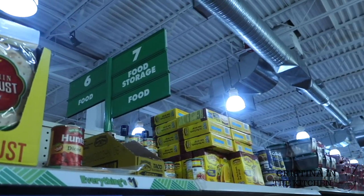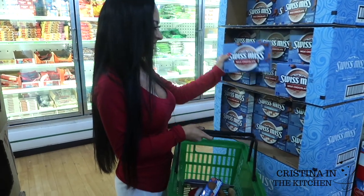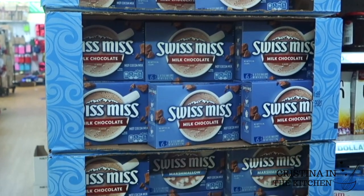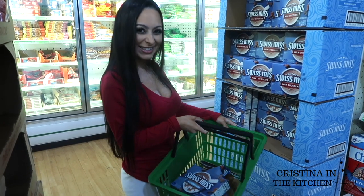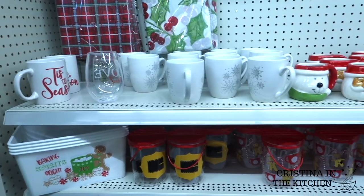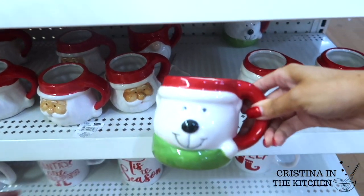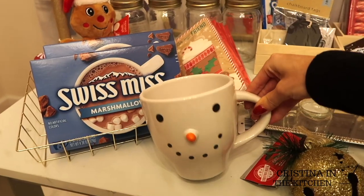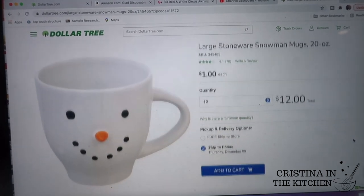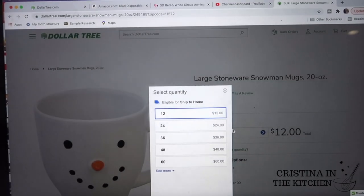My shopping buddy reminded me we're forgetting something, and he led me to the food aisle where I spotted boxes of Swiss Miss. And of course, can't forget about the mugs. They had the polar bear and Santa, but the snowman that everyone has been hunting down this season was nowhere to be found. I did end up having luck at a different location.